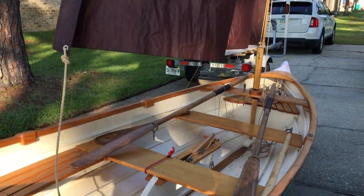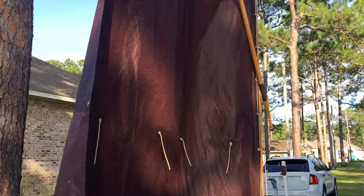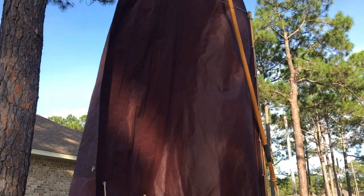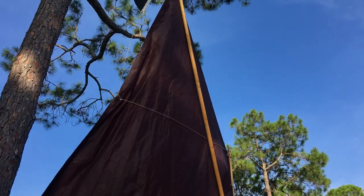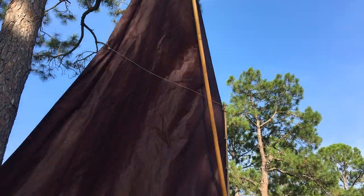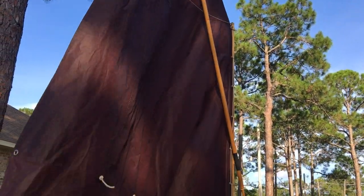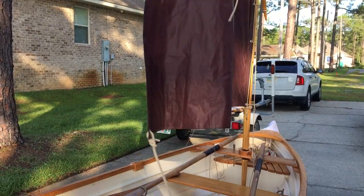This is our Penobscot 14 St. Jacques. We built her and finished construction, getting all the sailing rig done in 2017, so today's about the third anniversary of her commissioning. We've been having fun with her today, and we hope y'all are out having fun somewhere else doing something with small boats.